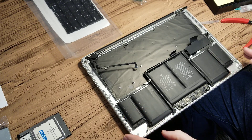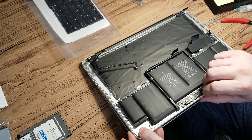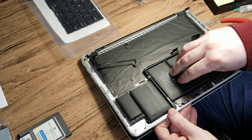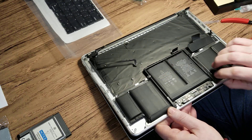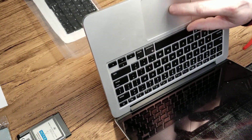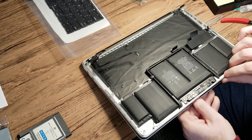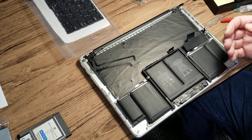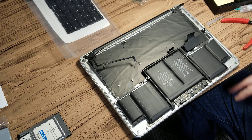On the outer cells you can use a little bit of heat because they're glued directly to the case itself. However, these two cells are not glued to the metal — they're sitting on a metal plate that is sitting over the top of the trackpad. And if you heat this up, most likely it will get damaged. So we have no choice but either damage the battery by removing it, or come up with something else.